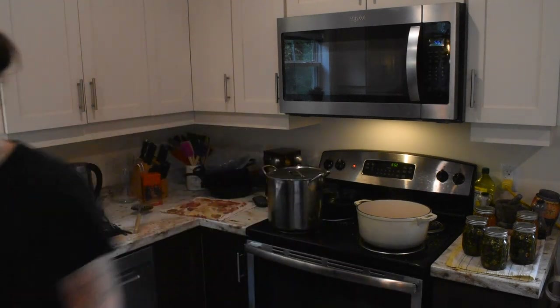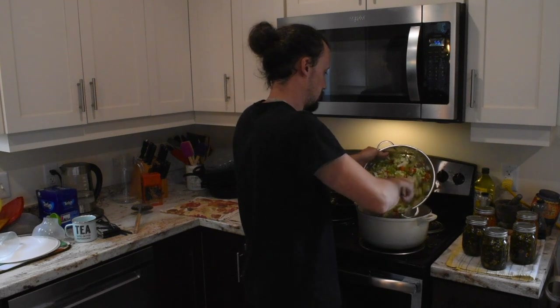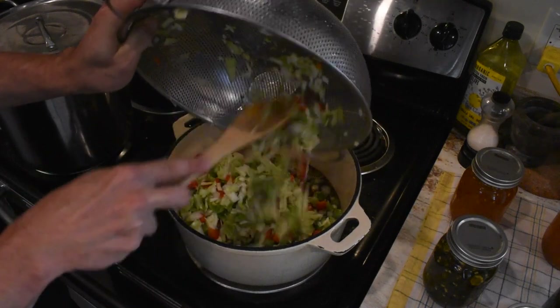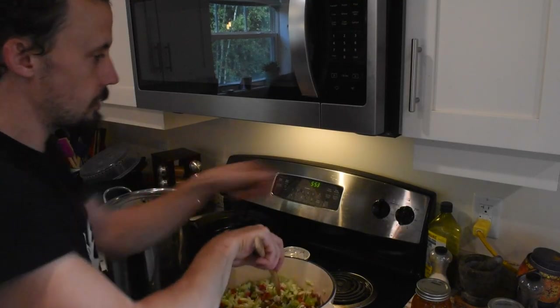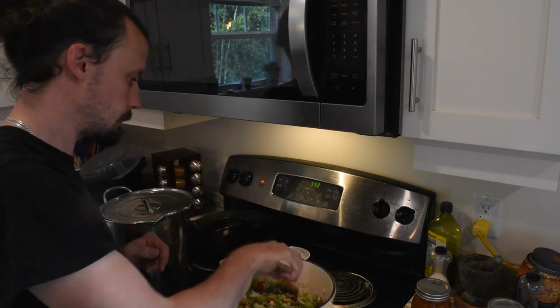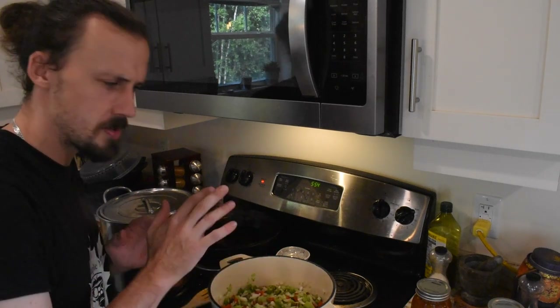Alright, our concoction here has been simmering for about five minutes. We're going to get our chow chow vegetable mix and dump it in. Get all this in here. We have our vegetables in there — we're going to give it a little stir, turn the heat back up, and bring it to a boil again. Oh, that smells so good! After we bring this up to a boil, we're going to drop the heat back down and let it simmer for about ten minutes.